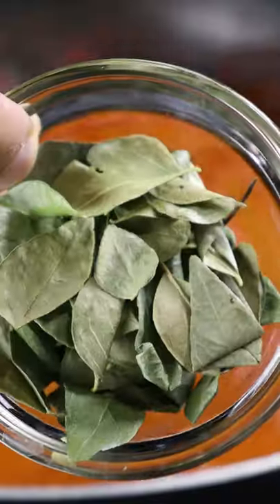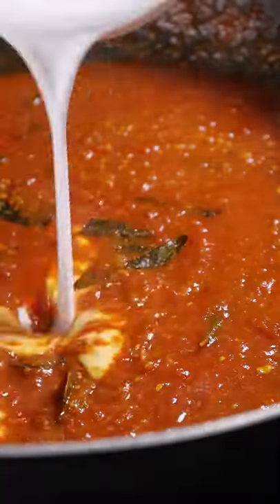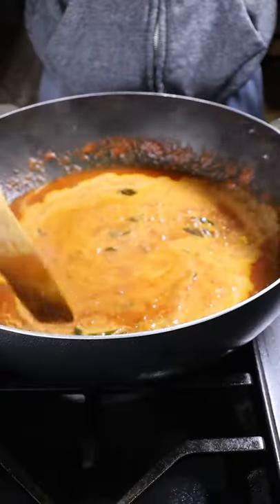Cook down the tomatoes, then add fish stock along with curry leaves. Cook this on medium heat for about 10 minutes. Then add coconut milk and mix everything together.